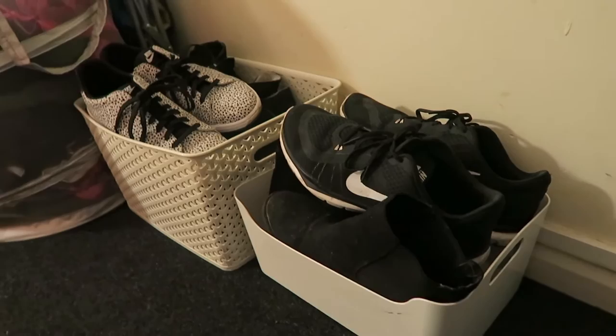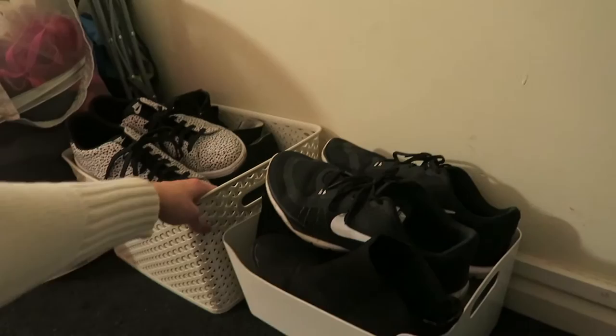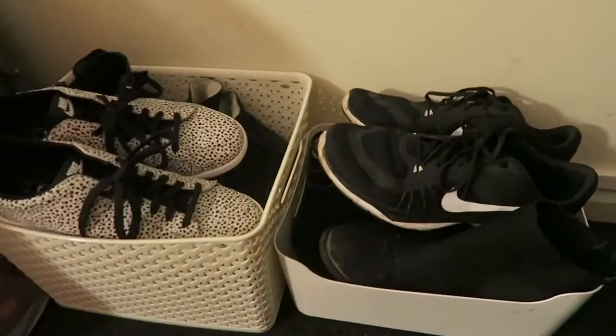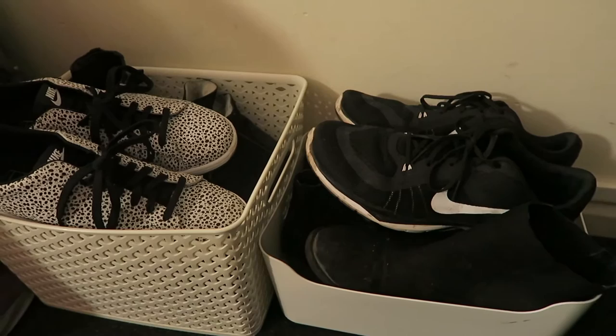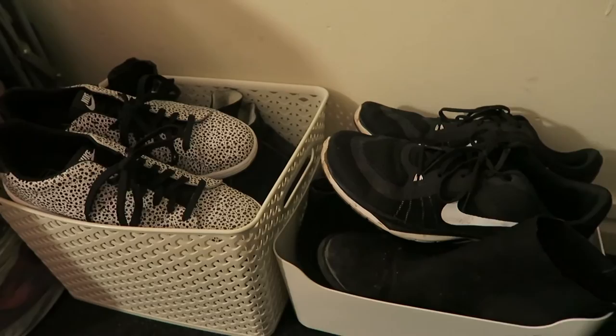Right when you walk into my room, on the floor I have two plastic baskets — a Curva one from Tesco and a white plastic one — and this is where I keep all of my shoes. Having somewhere to put your shoes when you come into a room is quite important. I keep this by the door because I found I was needing to hoover my floor a lot more from dirt coming in on my shoes, so now I try to remember to take them off as soon as I come in and put them in one of these baskets.